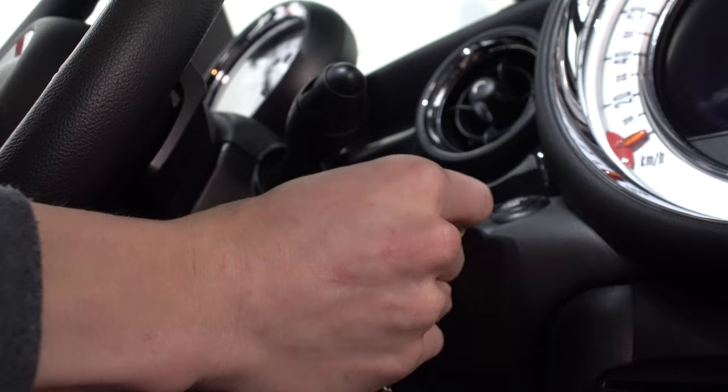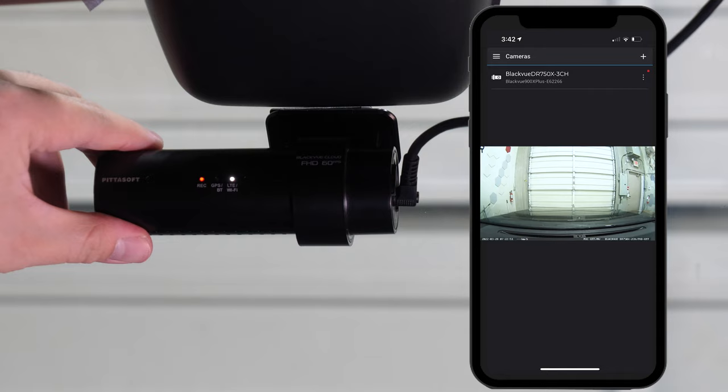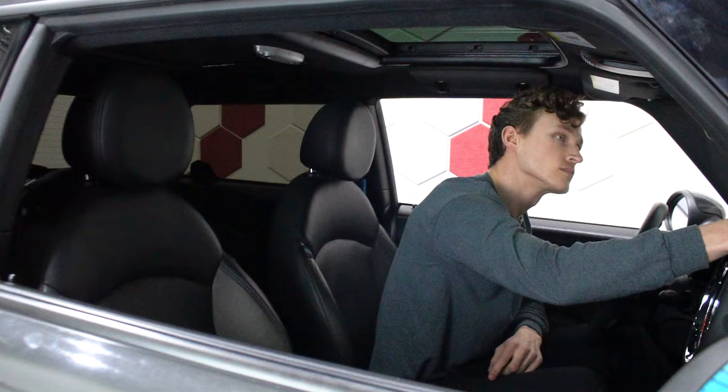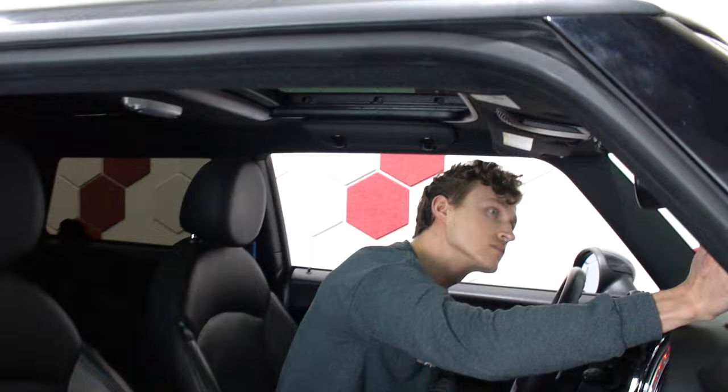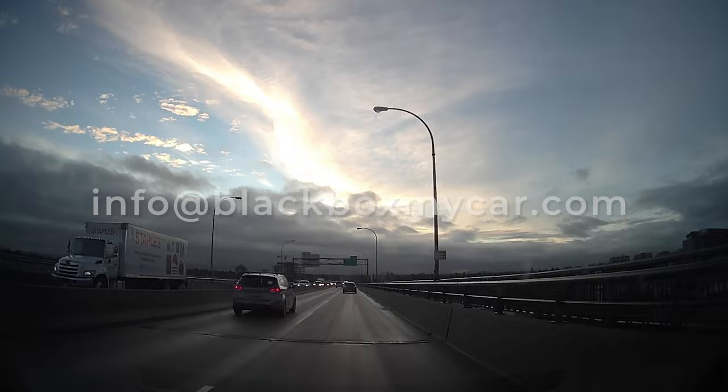Now that all three cameras have been installed, all three cameras have been connected to each other, and the main camera has been connected to the vehicle's fuse box, the next step is starting the car and ensuring functionality of the system. Thank you for watching this installation video. Please don't forget to like, comment, and subscribe, and if you know anybody who needs help installing their dash cam, feel free to share this video. If you have any questions, please email us at info@blackboxmycar.com.